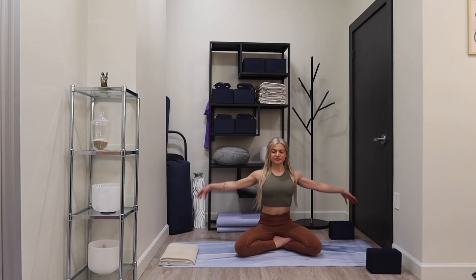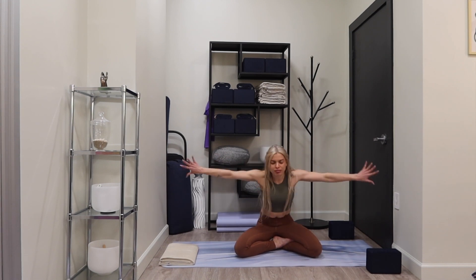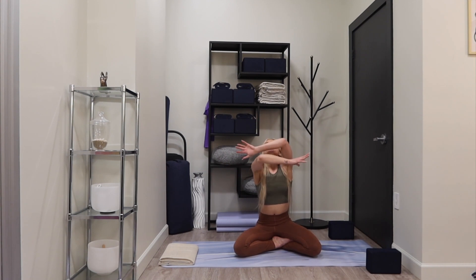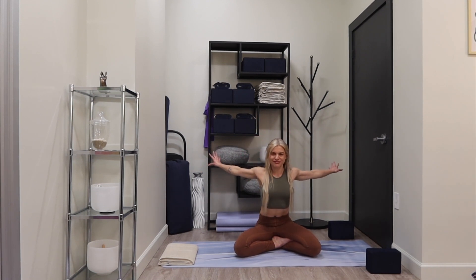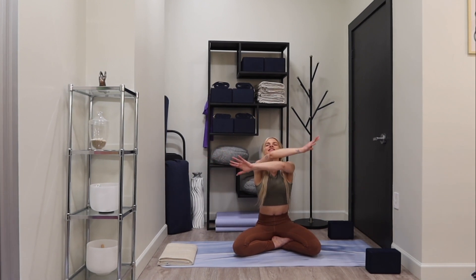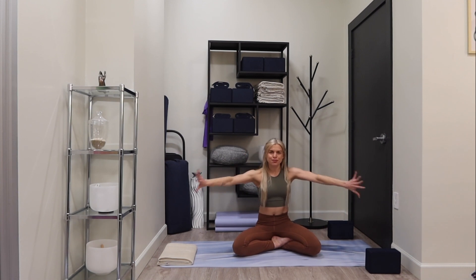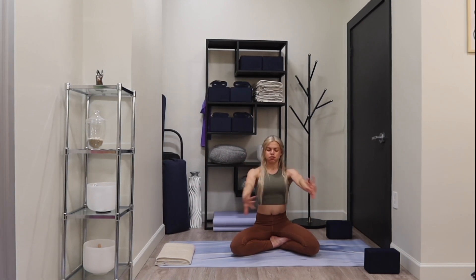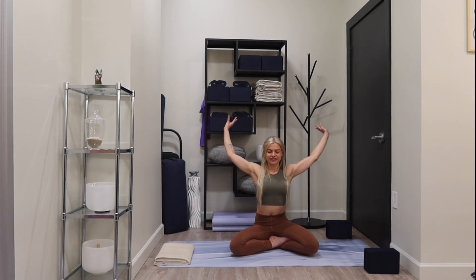Sitting in a tall, comfortable seat, finding a tall spine. Reach your right arm forward, inhale, exhale, let it go. Left arm forward, breathing in, exhale — let it go. Right arm over left, breathing in, exhale with sound, let it go. Begin to connect your breath with your body — where can you smooth it out?